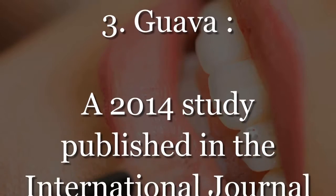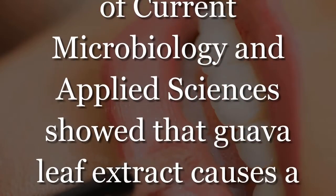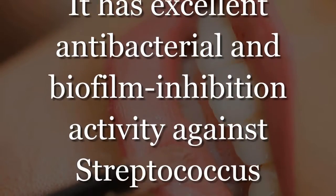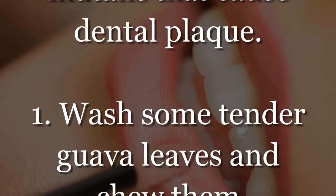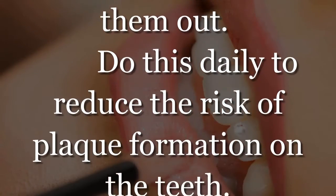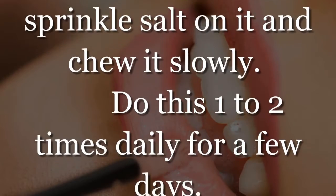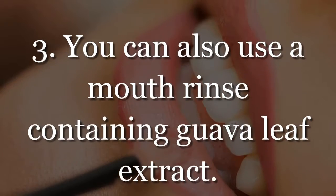Number 3: Guava. A 2014 study published in the International Journal of Current Microbiology and Applied Sciences shows that guava leaf extract causes a reduction in the adhesion of early plaque. It has excellent antibacterial and biofilm inhibition activity against Streptococcus mutants that cause dental plaque. Step 1: Wash some tender guava leaves and chew them thoroughly, then spit them out daily. Step 2: Take a piece of unripe guava, sprinkle salt on it, and chew it slowly 1 to 2 times daily. Step 3: You can also use a mouth rinse containing guava leaf extract.